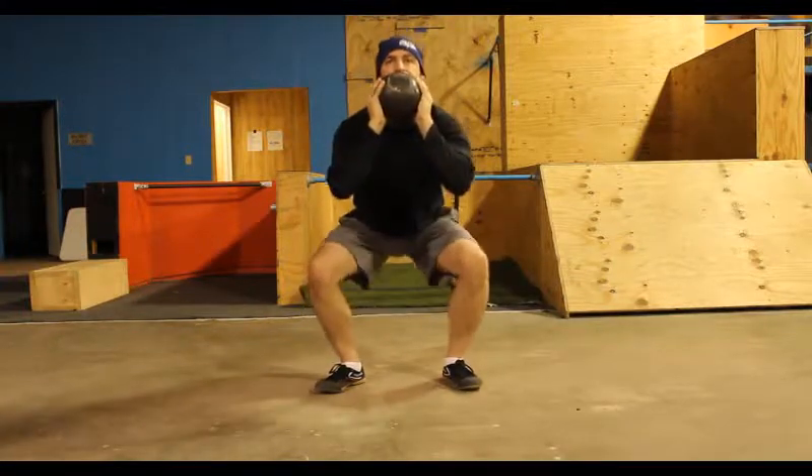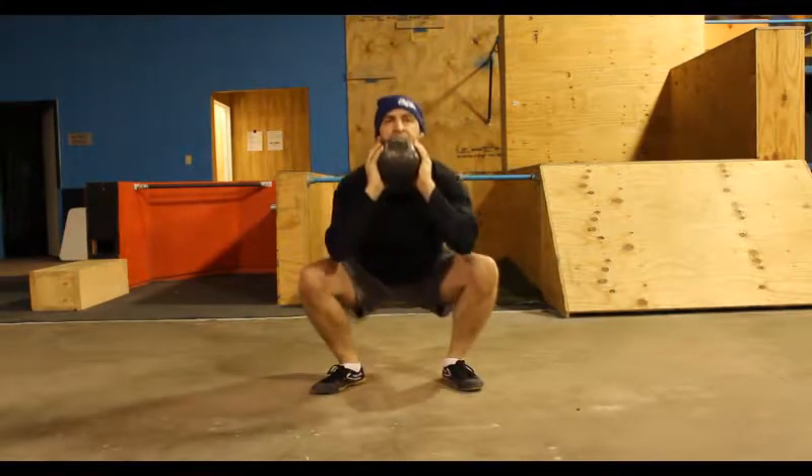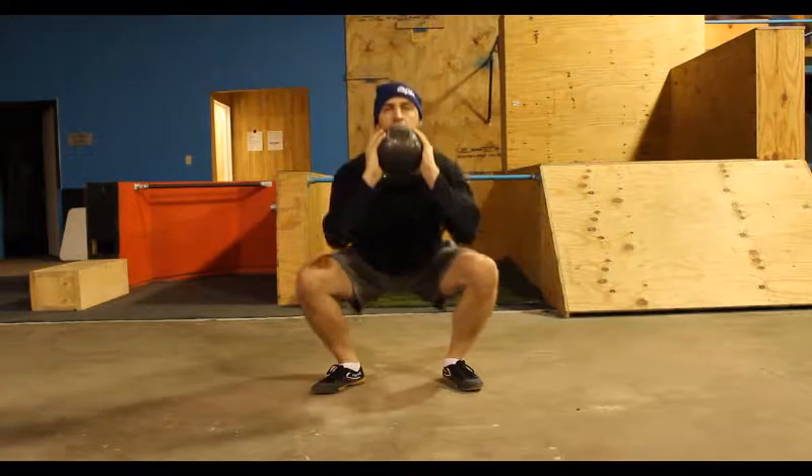One and a quarter reps for goblet squats. Once you feel comfortable with regular goblet squats, attempting to do partial reps out of the bottom position can really hit the glutes hard.